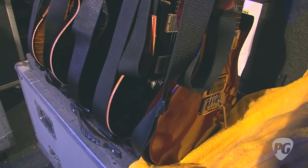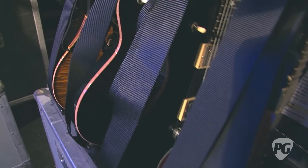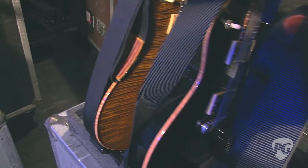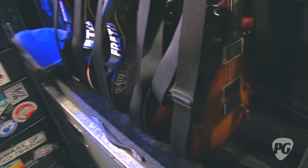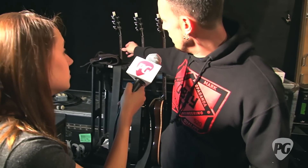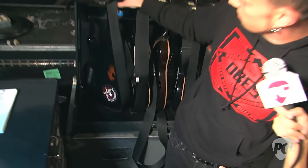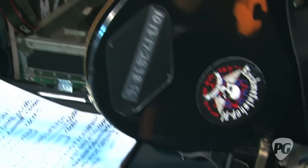What string gauges are you using? Depending on how low the song is tuned, most of the strings are sets of 11s on the E, A, and D string, and then 10s on the G, B, and E. So if I'm playing for hours and hours, I'm not killing myself on 11s. For some of the lower-tuned stuff, these guys are tuned really low. I got all the gauges printed on the back here so you can kind of see where I'm at on these.